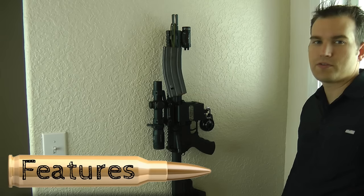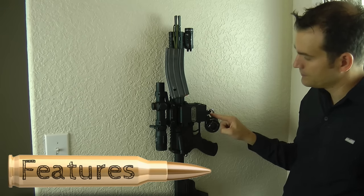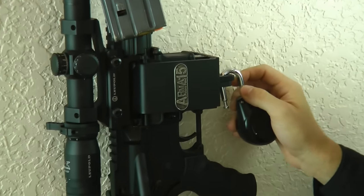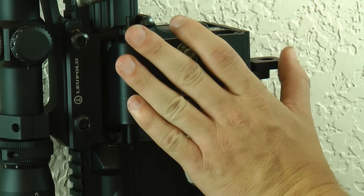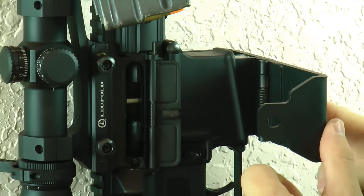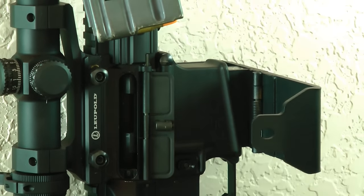Let's talk about some of the features for the ARMA-15. The first thing is on all of the locking points it has quarter-inch steel. The actual locking pin is also quarter inch. Everything is spring loaded — both the lock pin and the hinge on the lock bar. What's going on inside is your locking pin is going up inside of the hole of this lock bar and allows it to lock.